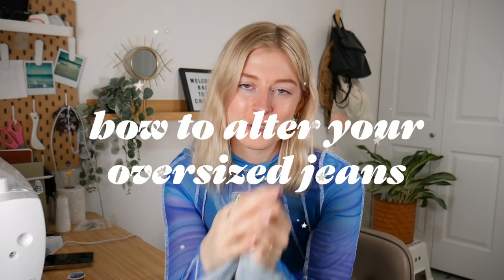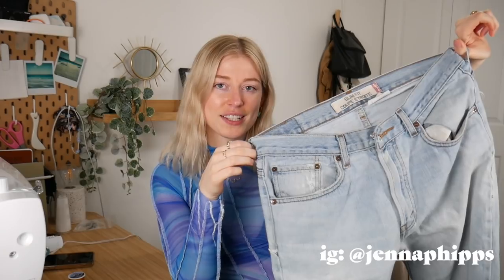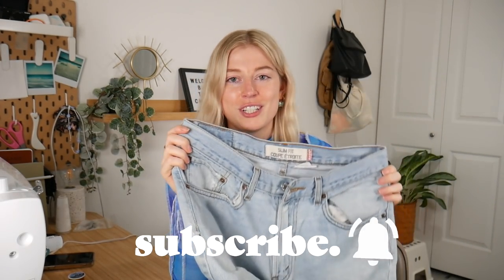Hey everyone, welcome back to my channel. Today we're gonna be altering a pair of jeans. I'm finally sharing my tutorial on how to alter an oversized pair of jeans. These jeans are a size 34 men's and I'm typically a size 26, so I'm gonna be altering them quite a bit. If you have a pair or your dad has a pair you want to alter, grab them.